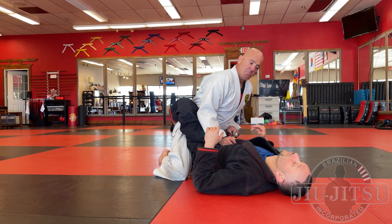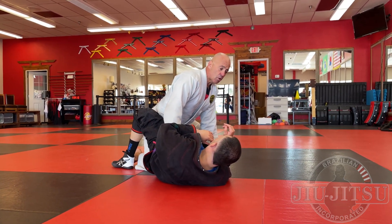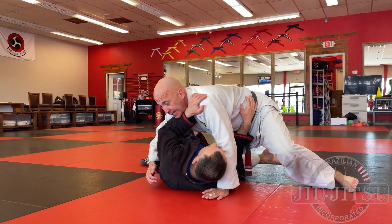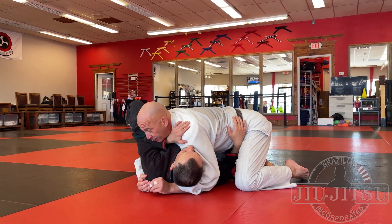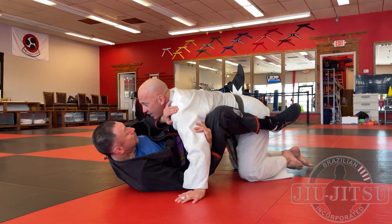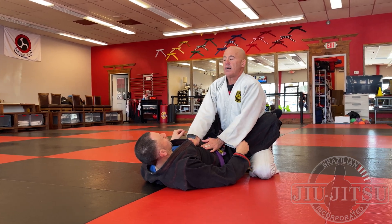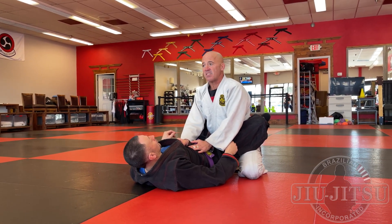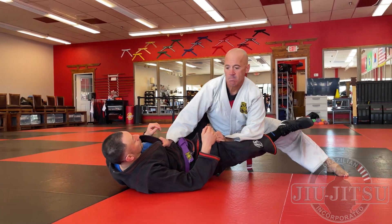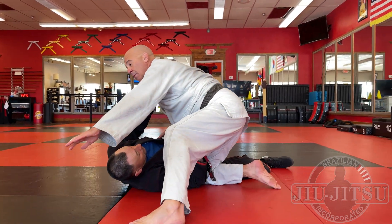So I'm in guard, I'm going to pass — three ways he's going to escape my side control. He can replace me to guard — all that hard work for nothing, back in guard. Now I'm susceptible to submissions and sweeps. Not a good position to be in, so I've got to do all that work again.